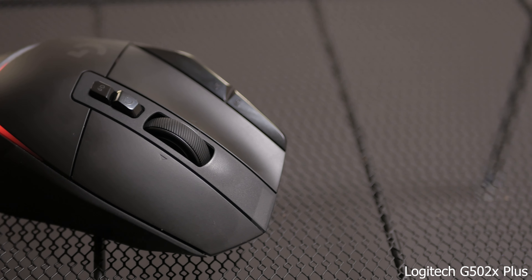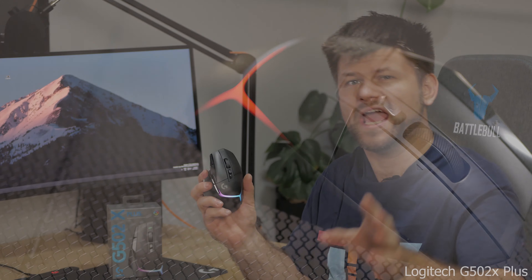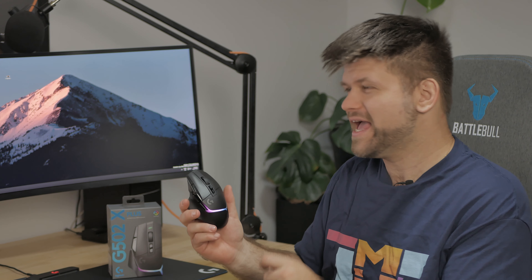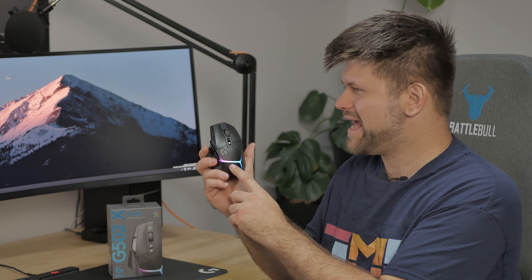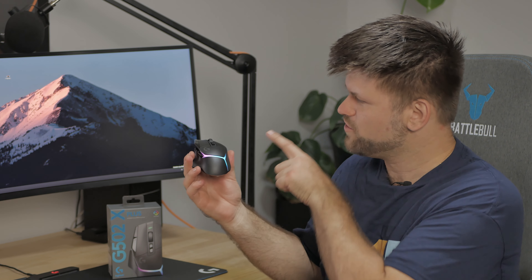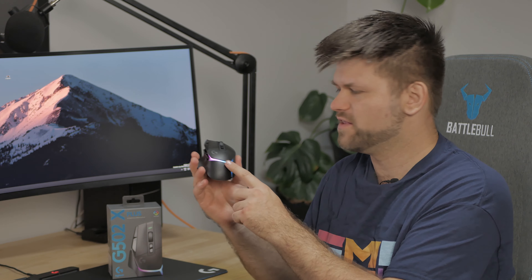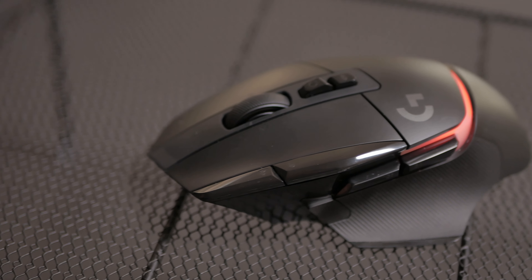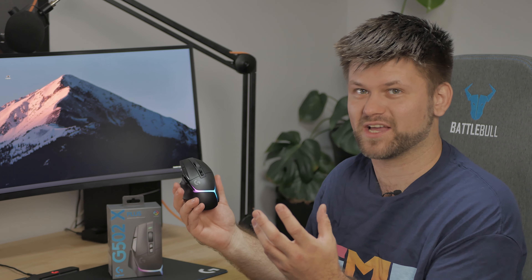The G502 comes with a lot of features. It has five on-board profiles for memory. It has a 140-hour battery, and that's interesting because it's measured at constant motion — so while you're playing is really the only time you're losing battery. What's even cooler, it has this thing called play detection, where if your hand is on the device, it knows you're playing and will turn off the RGB to conserve power. When it's just sitting around, it can show some lighting to look nice on your desk.